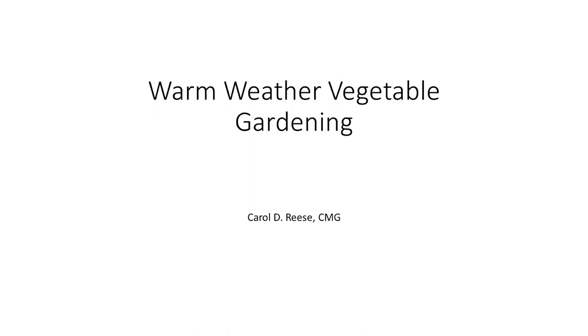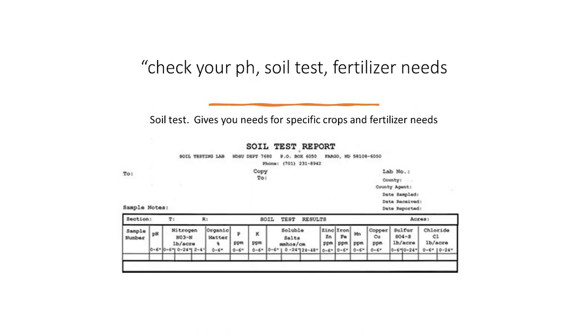Today we're going to talk about warm vegetables. First thing with any vegetable garden you want to check your pH, soil test, fertilizer needs. I checked at the Ag Center and the soil tests that they send in for you now are up to $20. You can find an alternate source to do your soil tests.